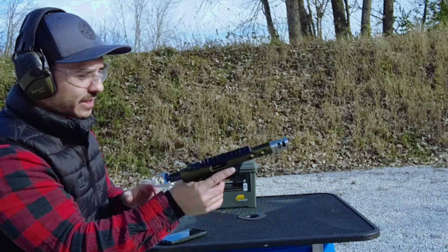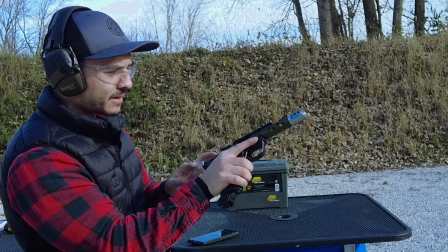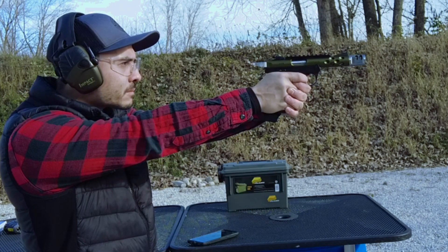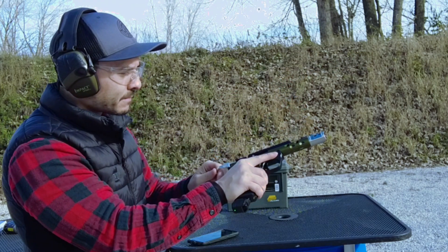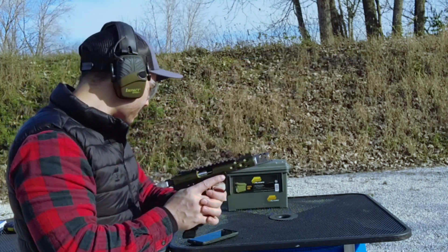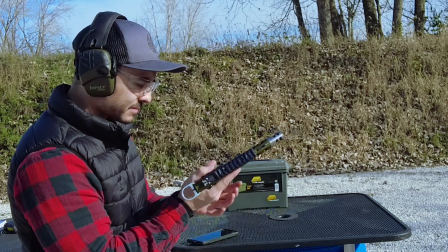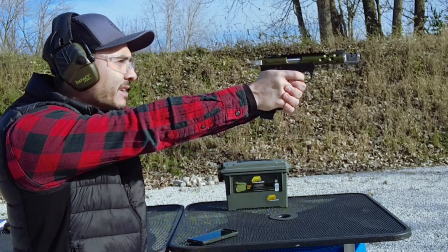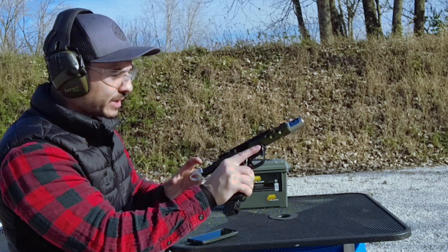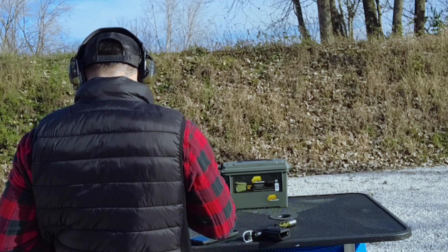Another stovepipe. This gun is clean — I've barely shot it so far. Look at that, another stovepipe. That time it seemed to feed fine, but it went click. Didn't even eject. Tried to pull it out — didn't. This thing was feeding other ammunition just fine. No ejection. But I think I have enough data for the Mantis X-10 recoil analysis.